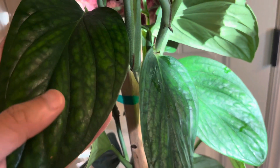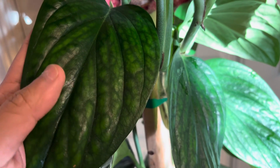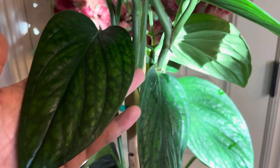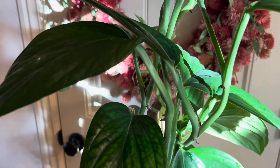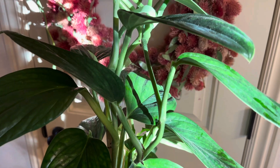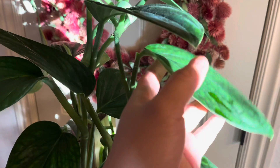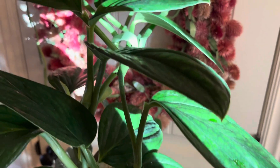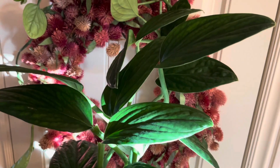Now let's talk about the cons of having a Monstera peru. First of all, this plant is uncommon and depending on where you are, it might be difficult to find. Buying this plant online could cost you around 20 to 30 dollars. Unlike other Monstera varieties, this plant does not develop fenestration. If you are into fenestration, then do not get the Monstera peru.